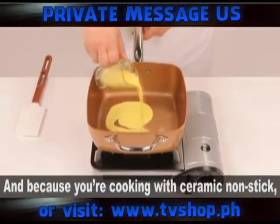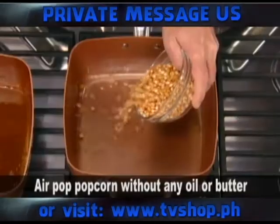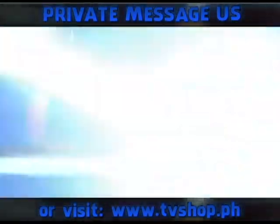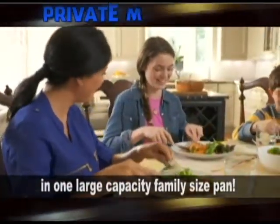Watch this egg slip and slide like it's on ice skates. And because you're cooking with ceramic non-stick, you don't have to add all that extra fat and butter. Air-popped popcorn without any oil or butter and no added calories. Now you can prepare, cook, and serve in one large capacity, family-sized pan.